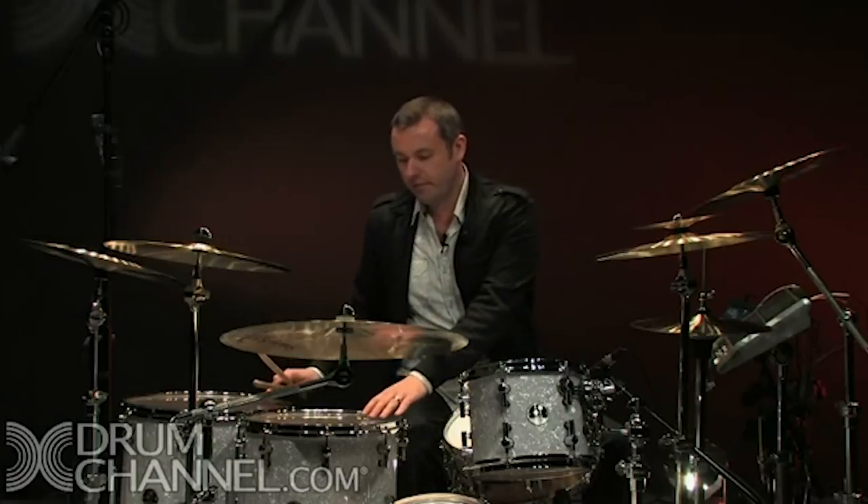So this three-bar warm-up: the first bar was a bar of quavers — one and two and three and four and. I could also play this around the drums, like this. That's great, but it's not really doing much for me at the moment.